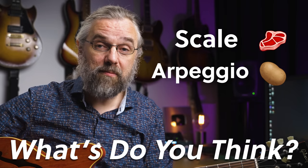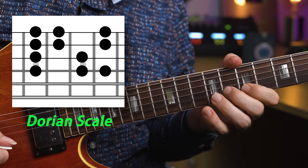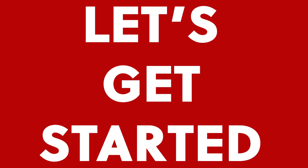For most jazz licks, there are two main ingredients — meat and potatoes, if you will — the scale and the arpeggio. To keep it simple, I'm going to use an A minor 7 chord as a two chord in G major, which you may also call the Dorian scale or mode. Something like this. And you can play an A minor 7 arpeggio, which is of course the melodic version of that chord. The way you're playing sounds using just the scale and the arpeggio is probably like cooking without any spices — bland, under-seasoned, under-cooked. So let's get started fixing that.